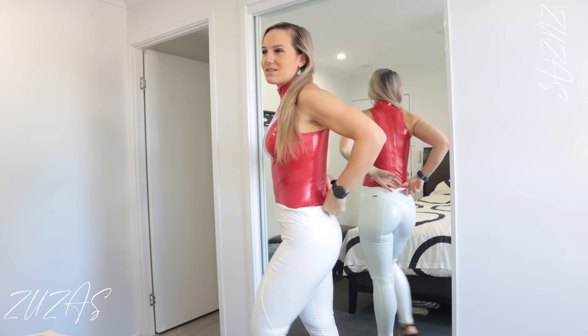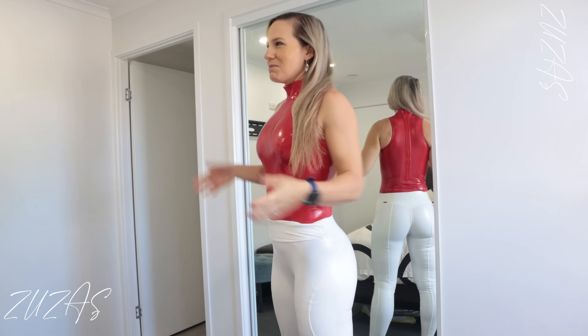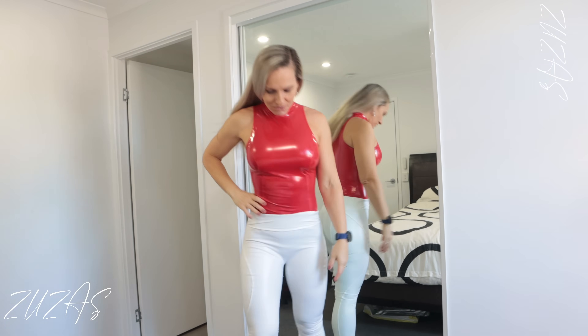But otherwise it looks pretty good. I'm fairly hot in it because it's a very warm day and this fabric doesn't breathe. But otherwise — what do you think?